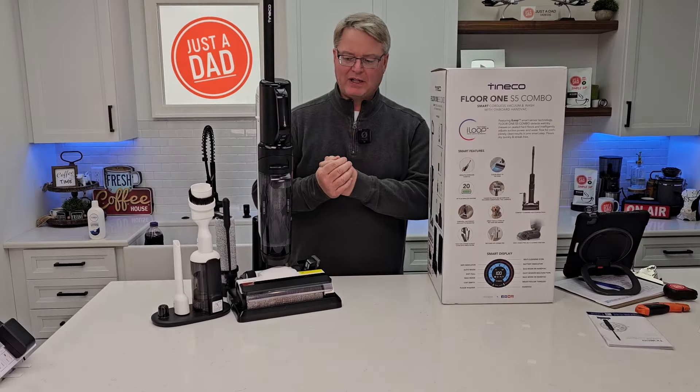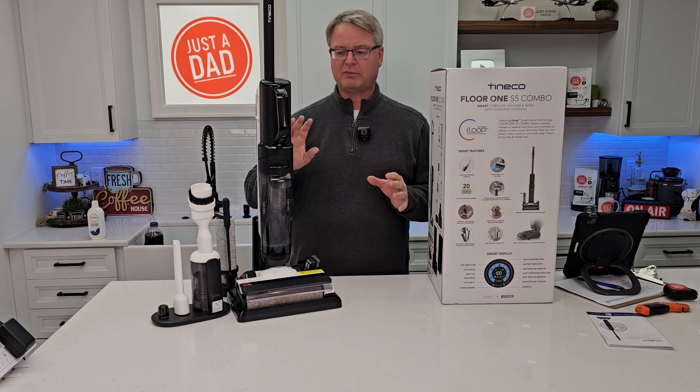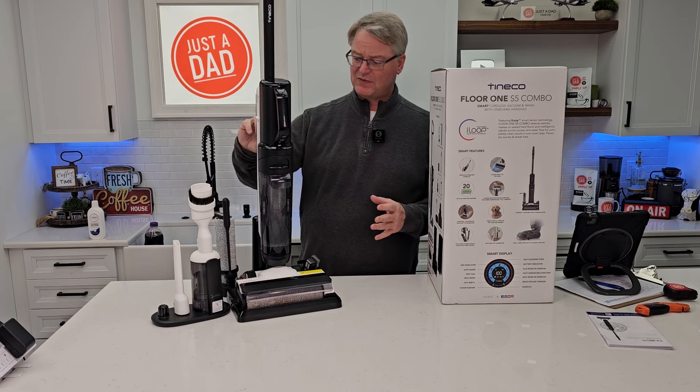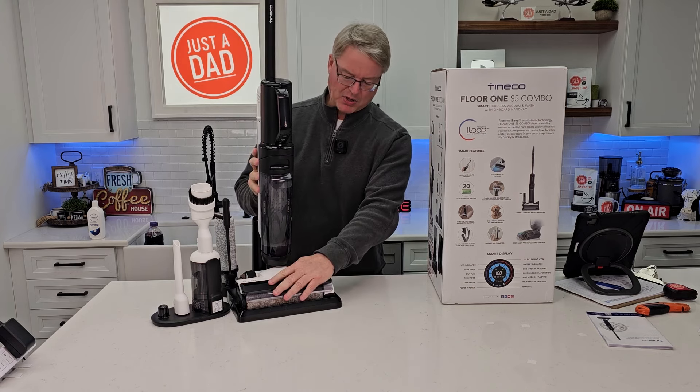This retails for about $450, but they have it on sale for $379. It does remind me of the S5 Blue, which is the one I use every day. It did a pretty good job — it's got some nice features. I like the big water tank and the nice big holding tank, and this all comes apart easily.